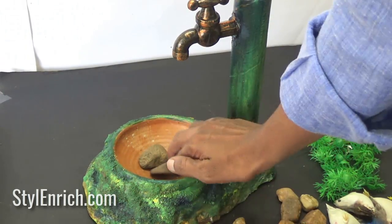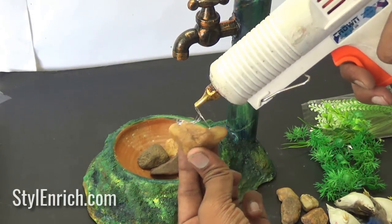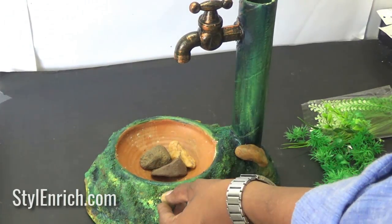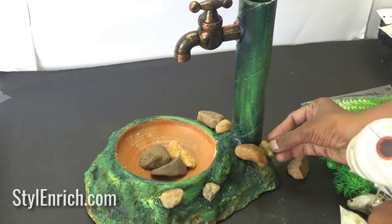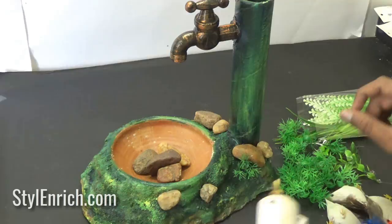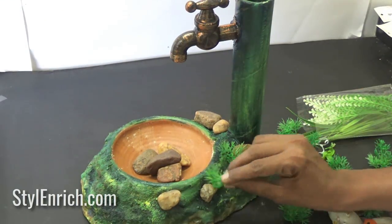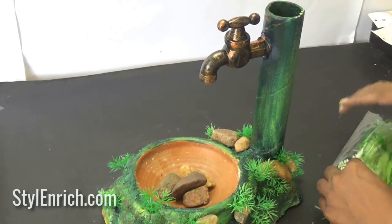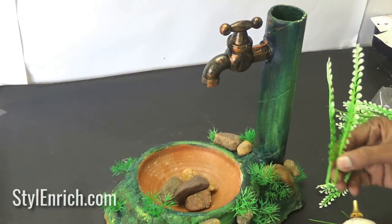Place some stones inside the pot and stick some stones with a glue gun as well. Let's fix some plastic grass using a glue gun, then stick some plastic leaves around.